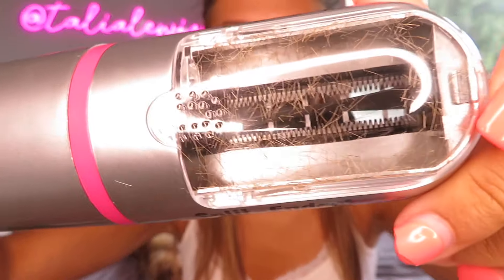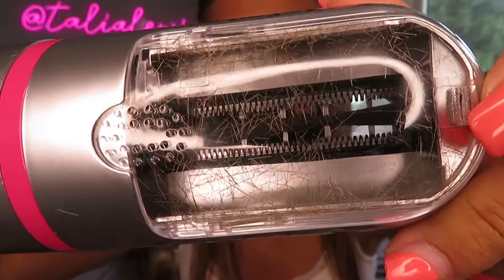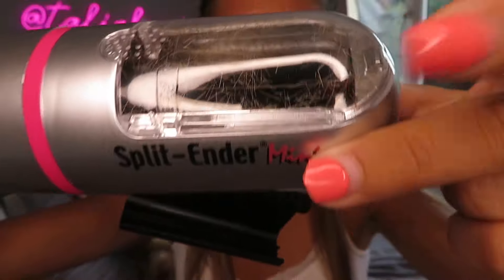I've just finished the bottom layer of my hair and it is feeling so nice and soft. Look at how many split ends have come out - that is quite rank isn't it, but you can tell I really needed to do this. It just proves that it does work, so it's kind of good that you get to see the result. I'm going to do the top half of my head with the Split Ender Pro 2 and then I'll talk about which model I recommend and which one I'll probably use the most.